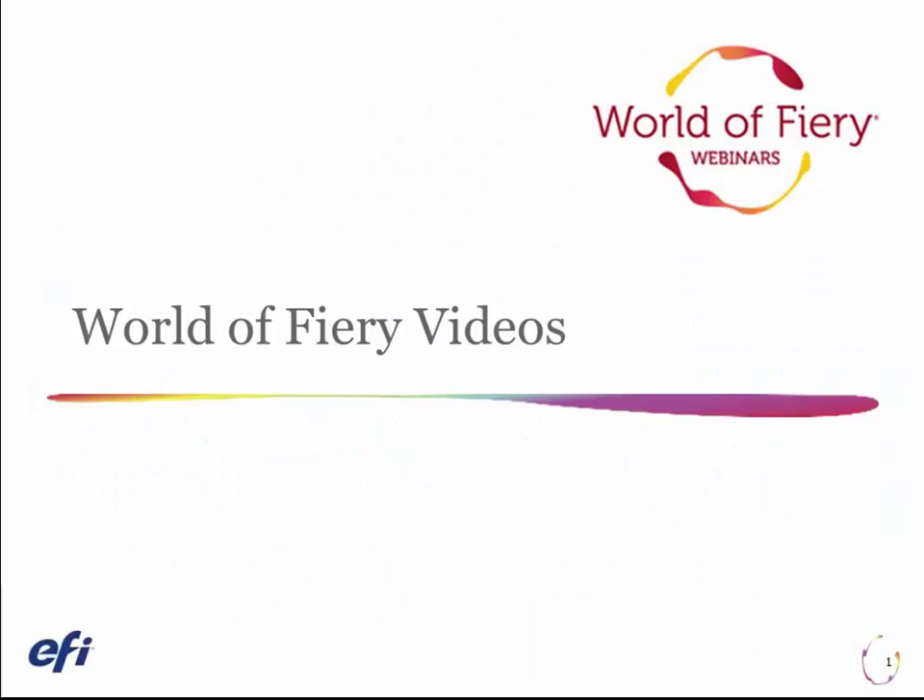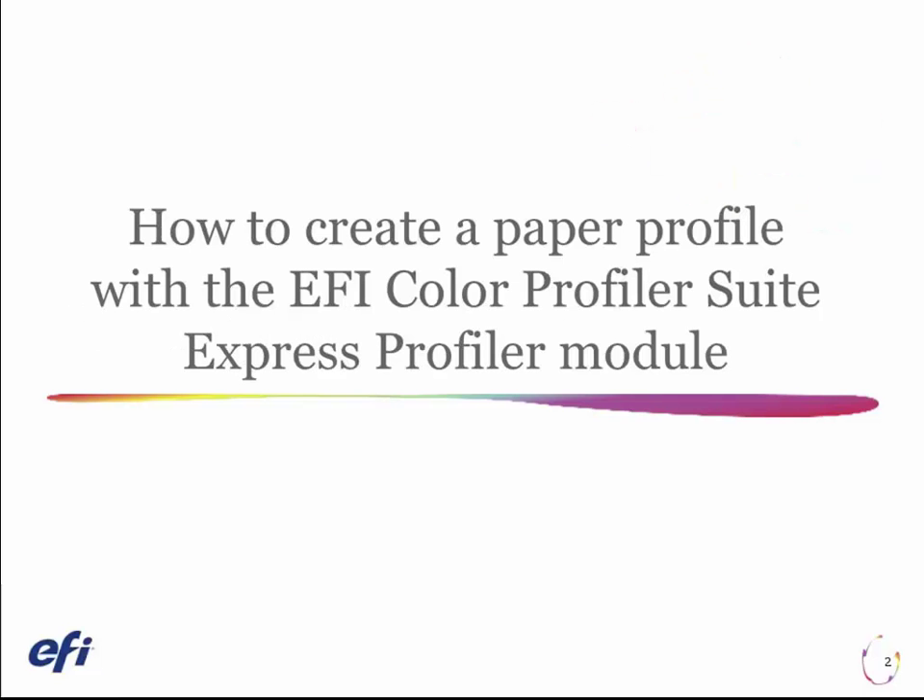Welcome to our World of Fiery videos, covering topics of everyday importance to print providers. Today we will cover how to create a paper profile with the EFI Color Profiler Suite Express Profiler module.